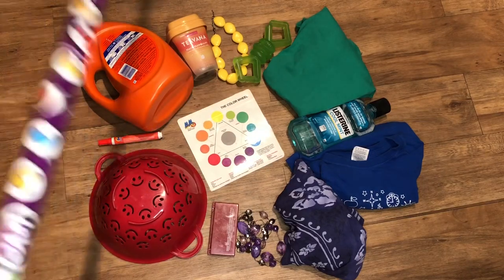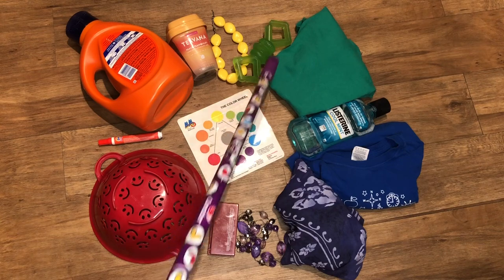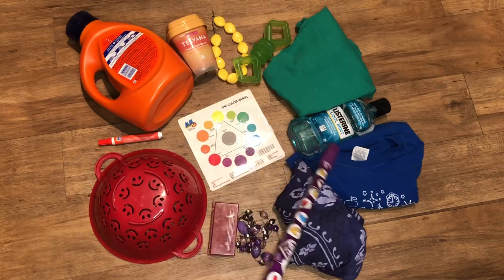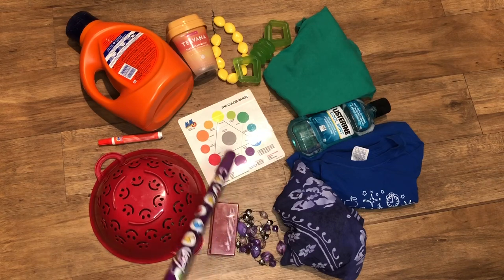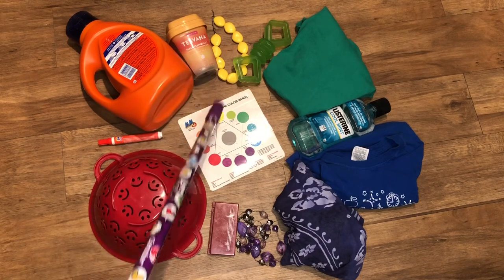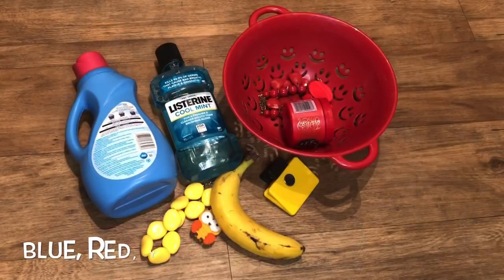I also tried to create my 12-color color wheel showing those tertiary colors. I have: a yellow necklace, a yellow-green dog toy, a green t-shirt, a blue-green Listerine bottle, a blue t-shirt, a blue-violet dress, a violet necklace, a red-violet makeup palette, a red strainer, a red-orange tied stick, an orange laundry detergent, and a yellow-orange tea. See how well you know your color families and color pairs!